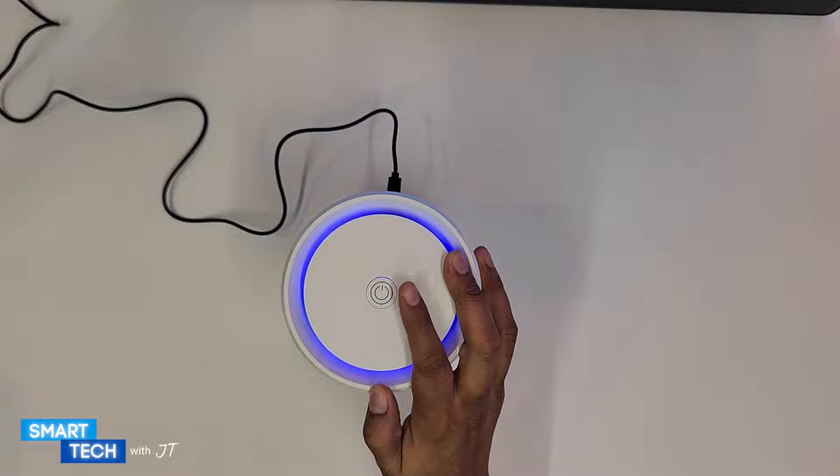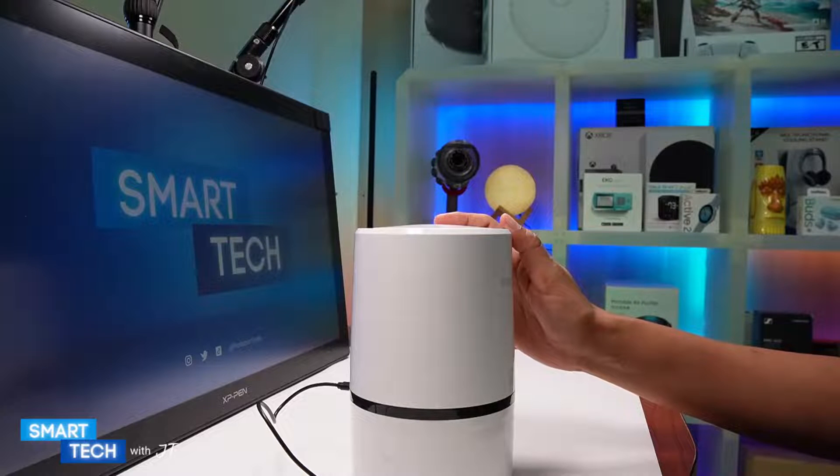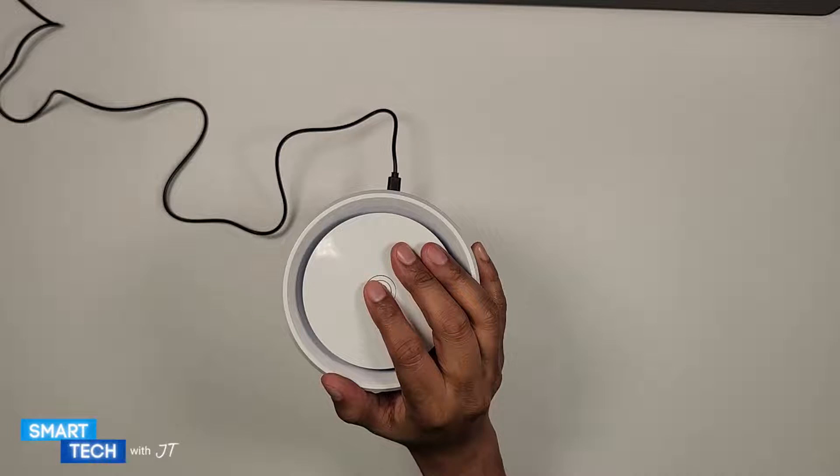Like I mentioned before, I purchased this one for my desk. This particular air purifier covers eight meters in total, and it can clean up to 20 square meters.